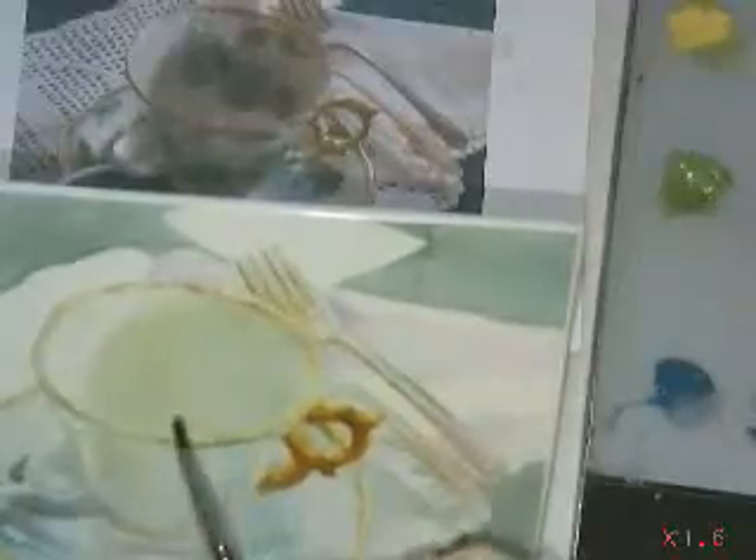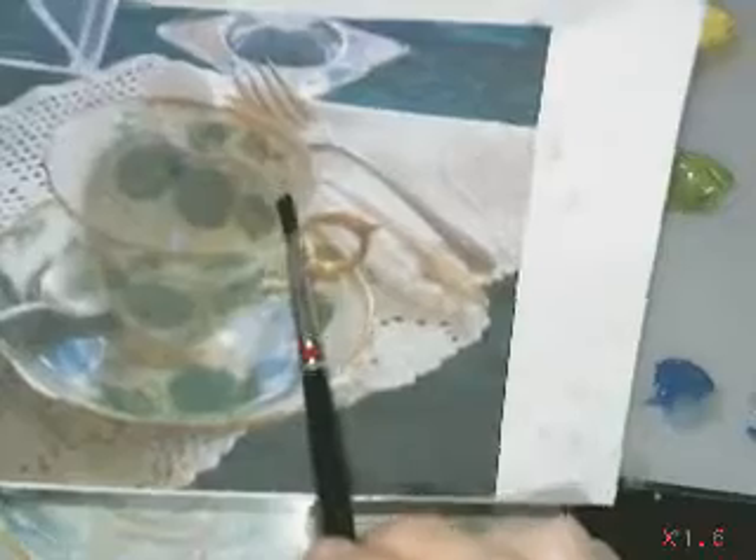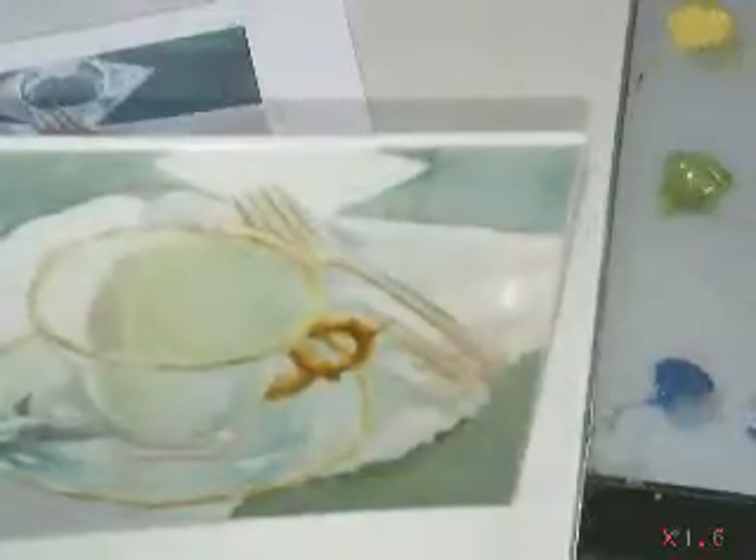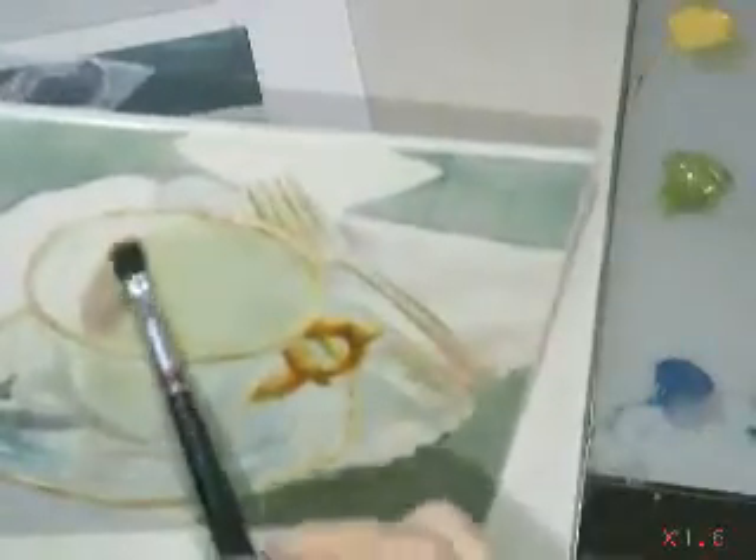I'm going to add a pink, like a soft rose, maybe a little bit of purple. As you can see, the darkest part of your teacup is right near your highlight here, and it fades off into a lighter value. This is just a little bit darker than over here. So I'm going to go over the green with this pinky-purple.